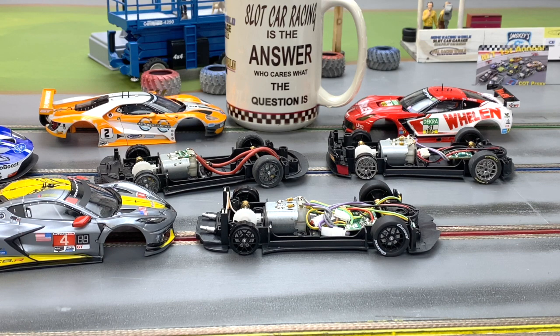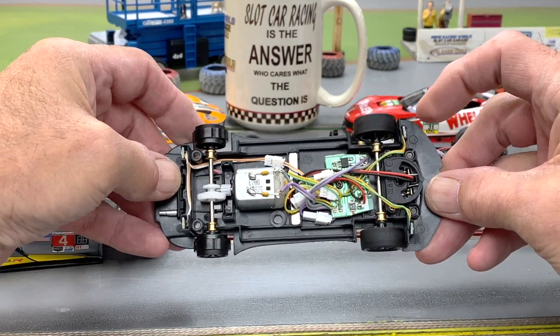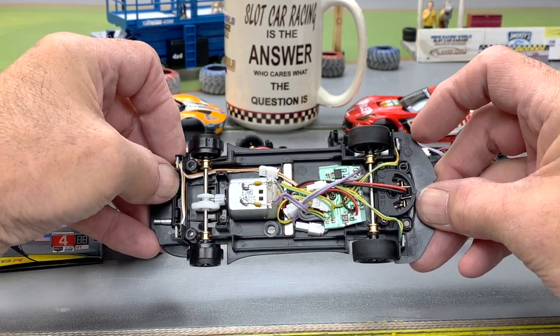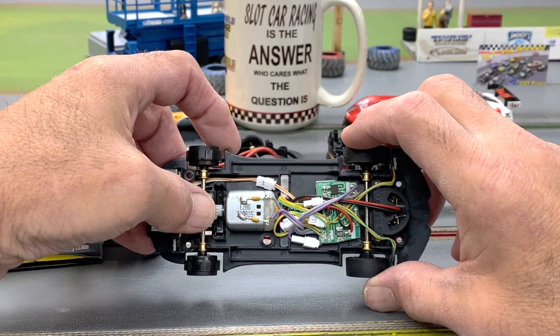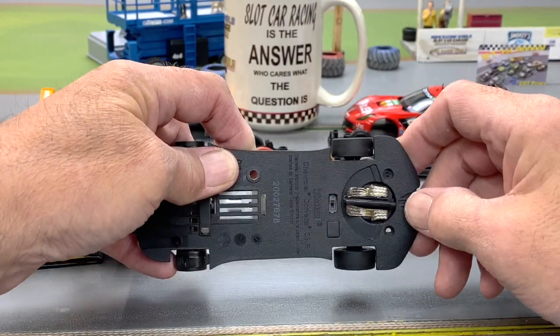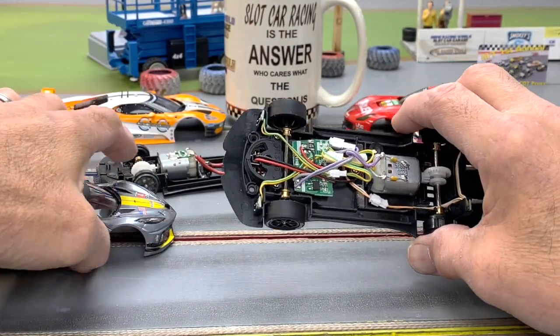Here is our new chassis. I don't see any surprises except for the fact that it is lighted front and rear. Carrera changed this about a year and a half ago — now the analog cars that should have lights have them; you don't have to buy the digital version. We have a bigger board up front, and it looks like there's a contest to see how many quick disconnects you can put in a car — if so, Carrera wins. It looks a lot like a digital board, but it isn't. There's also a polarity switch right here so you can change directions on the track.